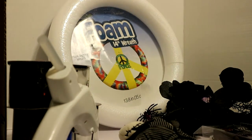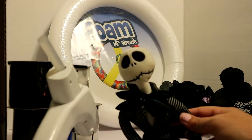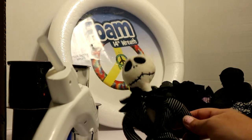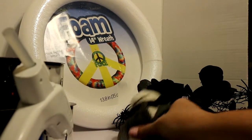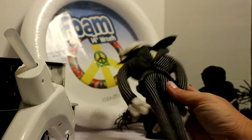Hey YouTube, Crystal here. Today I'm going to be showing you how to make this Jack Skellington Halloween wreath. I'm not sure exactly what it's gonna look like — we're just gonna go with it. I'm gonna show you all the things that I have. We have this Jack Skellington that I was able to pick up at a thrift store.